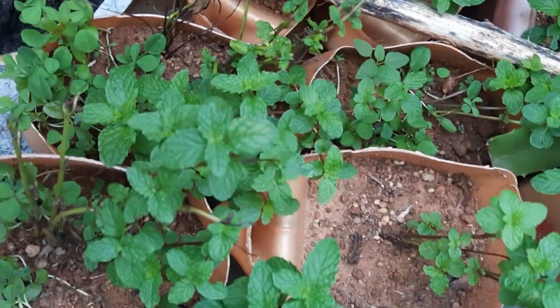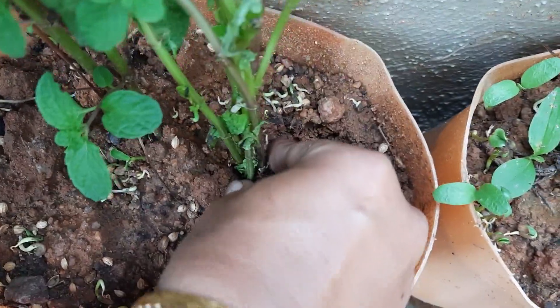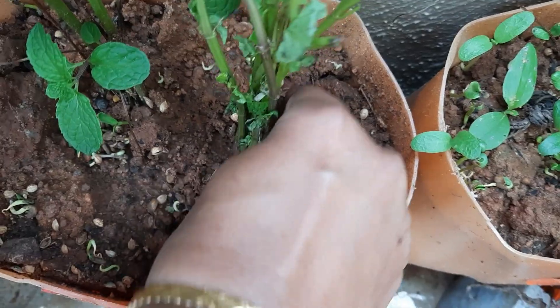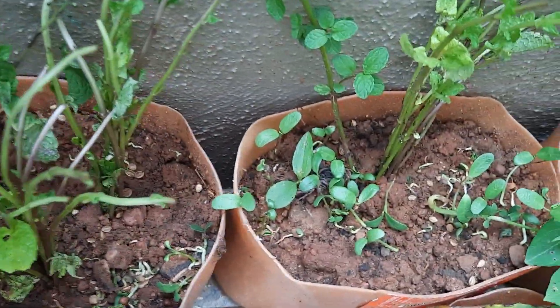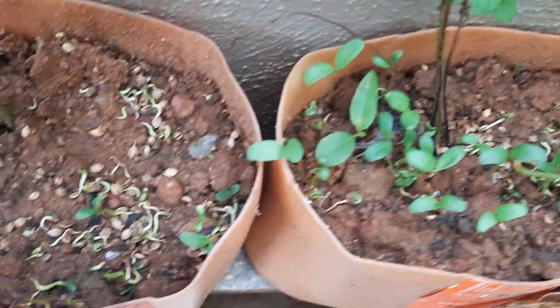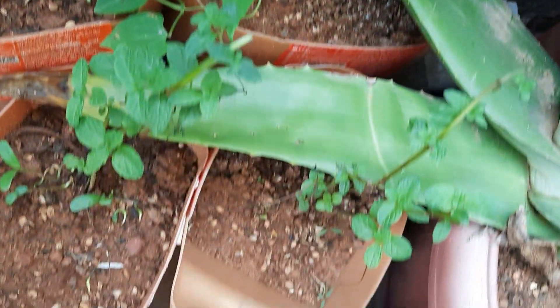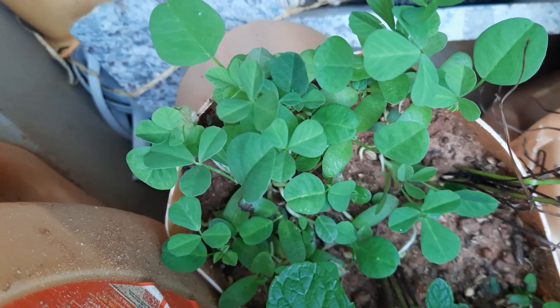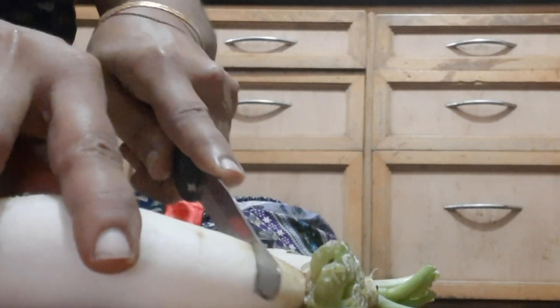Microgreens are grown very easily by the kitchen. After harvesting the leaves from the mint plant, instead of discarding the stems, you can regrow the leaves from the same cuttings. Within a week you can get microgreens from the mint stems, fenugreek from the seeds, and coriander from the seeds — all within a week easily.